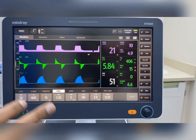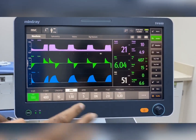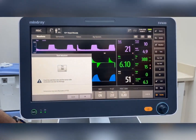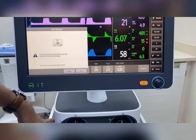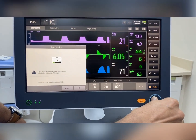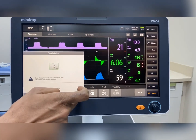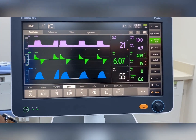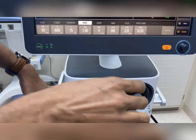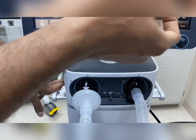When doing suction, like all ventilators, if you select the suction option, the machine will deliver 100% FiO2 for two minutes. Similarly, there is an option for nebulization. If you hook the nebulizer to the machine, you can set the timing — for example, 15 or 10 minutes — and within that time the machine will deliver nebulization. You can see the air coming through the inlet. There is no requirement for a separate nebulizer; it can be hooked directly to the machine.